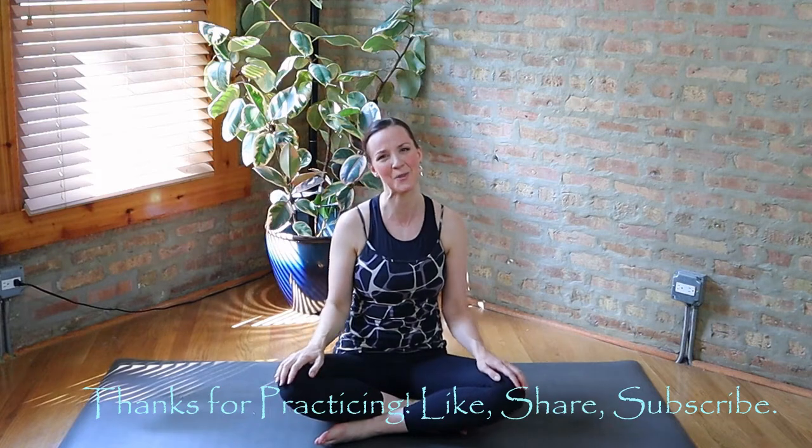Thanks again — feel free to leave me any questions or comments if you have them. If you did enjoy this practice, give it a thumbs up, and if you haven't yet subscribed to my channel, I do hope you'll do so. That's it for now — join me again next time and take care. Bye bye.